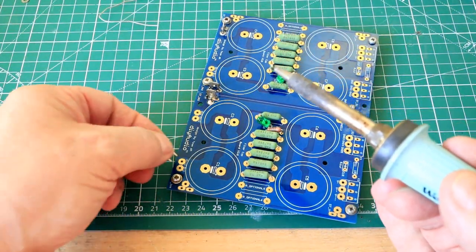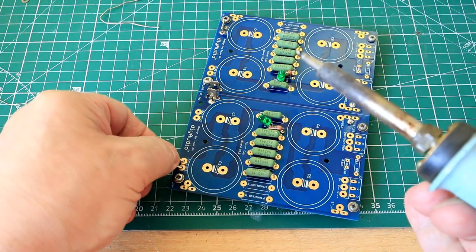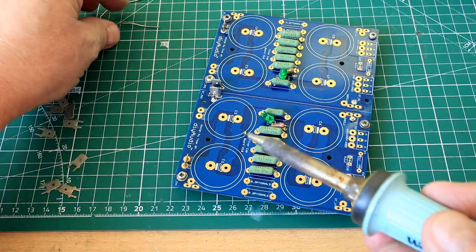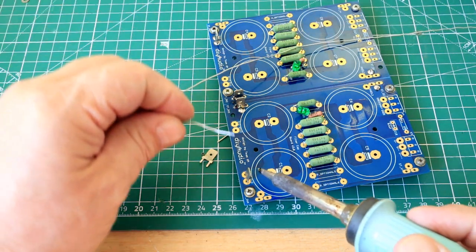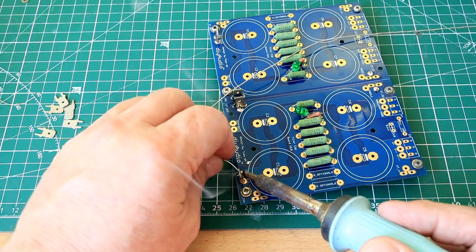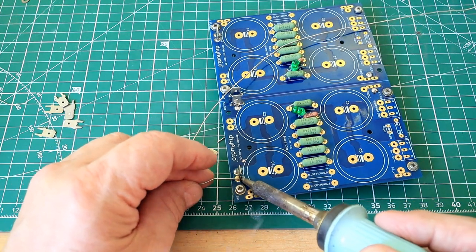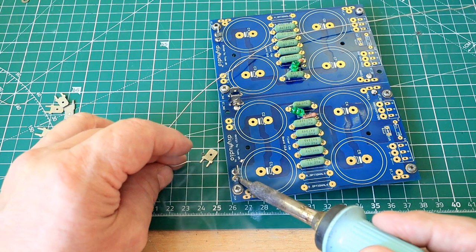If I was to flip this board over to solder it, these would drop out — this particular one or this particular one. We're just going to make sure it's in situ, inserted from the top of the board as opposed to the bottom. Nothing wrong with it at all.